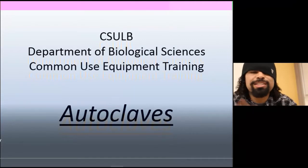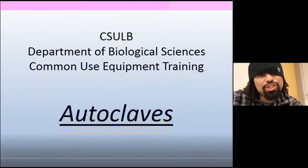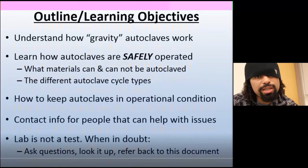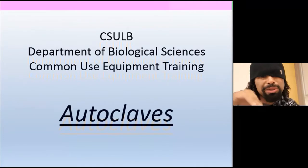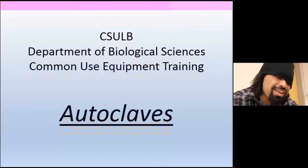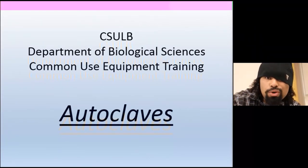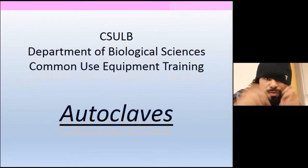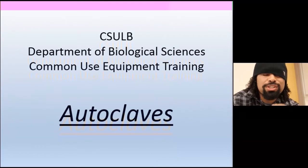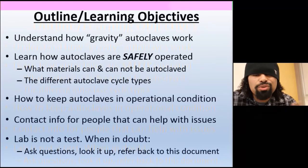Alright, so today we're going to go over autoclave training part two. This is the actual official, legitimate intro, so you need to go through this before you start mucking around — especially if you're at Cal State, UC, or another university or professional institution. You gotta learn how to use it before you start playing with things. This is a bit more of a professional video, so watch the language. First thing: CSULB autoclaves.